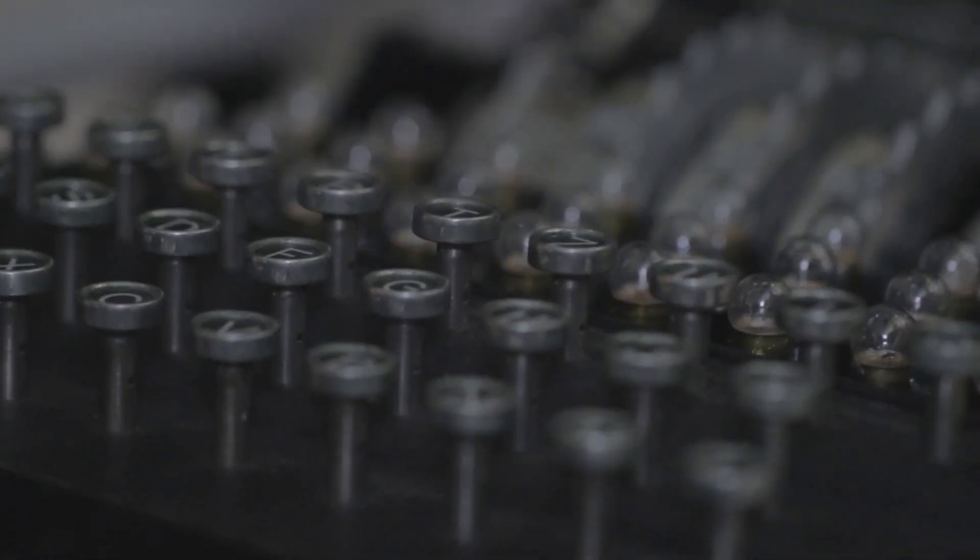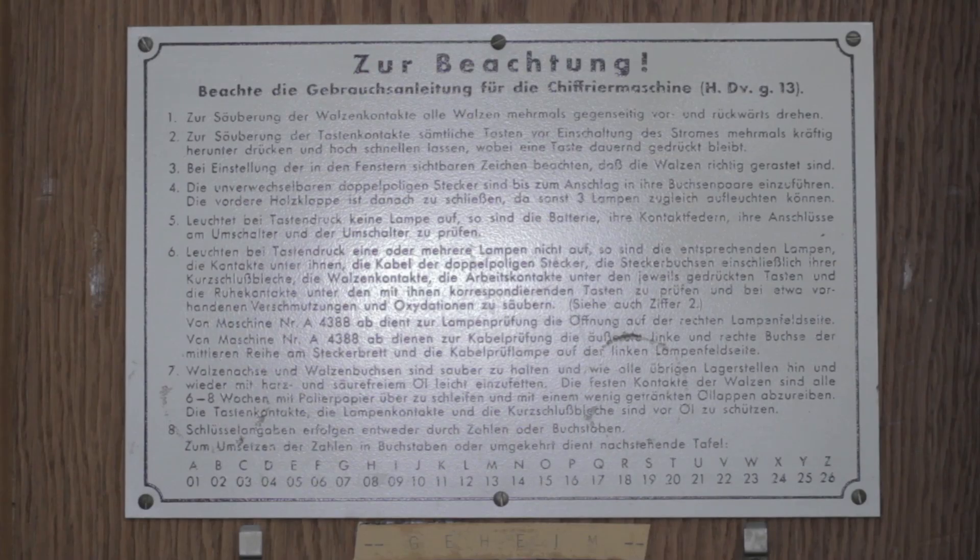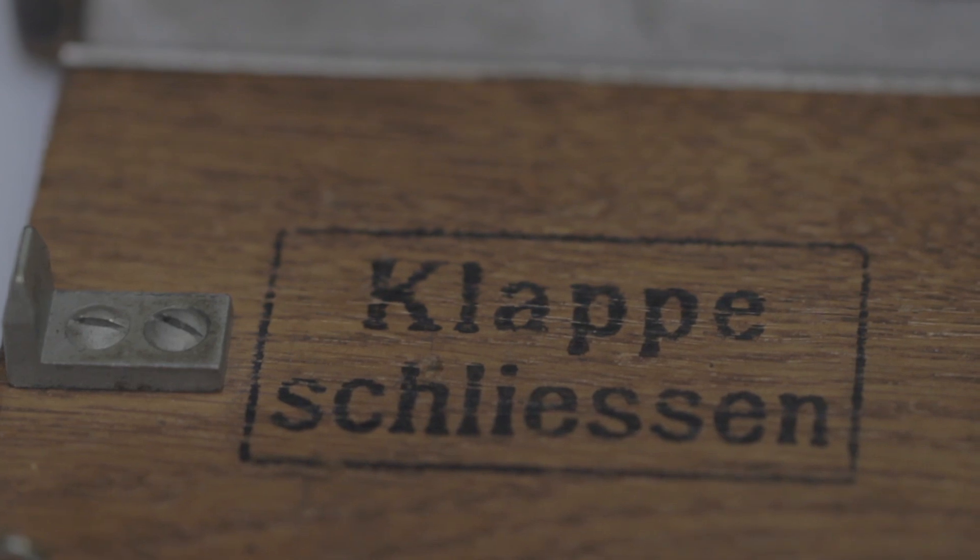They did a lot of it originally by hand, but it was because of that understanding of the mathematics behind it that they were really able to create an electromechanical machine that could break Enigma much more quickly. You really can't underestimate the amount that they did to shorten World War 2.